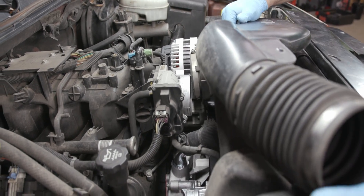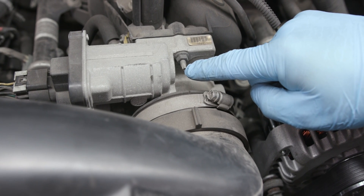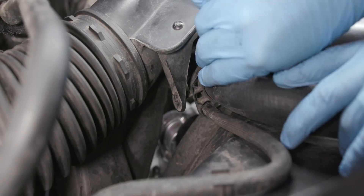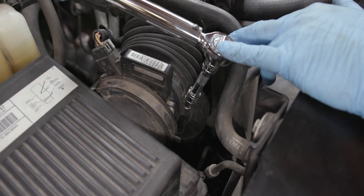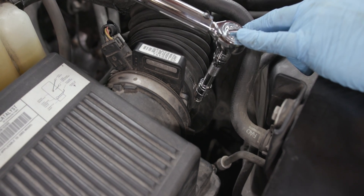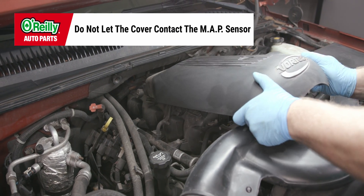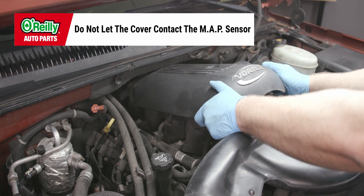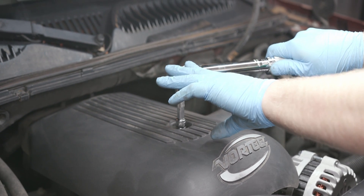Install the air cleaner outlet duct. Be sure the arrow at the throttle body end of the duct is in alignment with the throttle body attaching stud. Install the radiator inlet hose clips to the outlet duct. Tighten the air cleaner outlet duct clamps at the throttle body and the MAF IAT sensor to 62 inch pounds. Install the engine cover by putting it in place and securing it with the retainer and bolts if required. Tighten the bolts to 44 inch pounds.